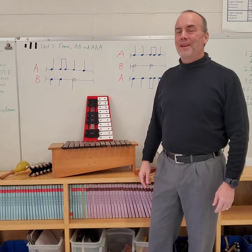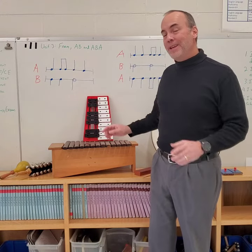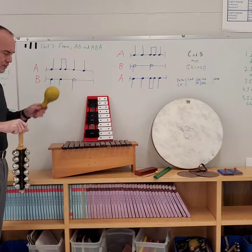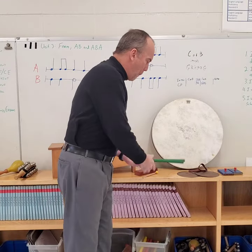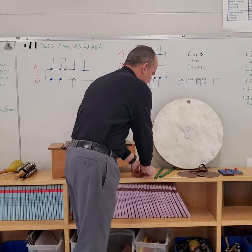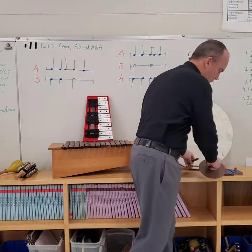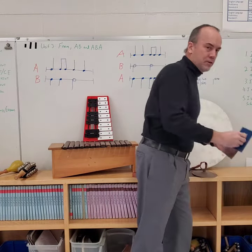Good morning ladies and gentlemen. Today I want to talk to you guys about the percussion family. The percussion family is a group of instruments where it's all played by either shaking, hitting, smacking together, or scraping.